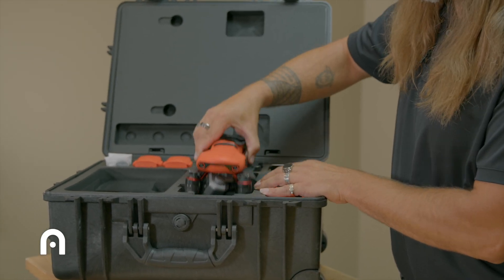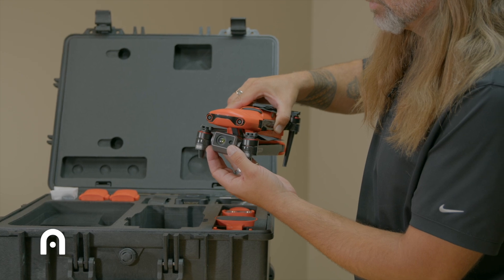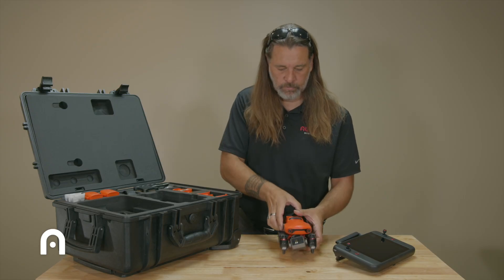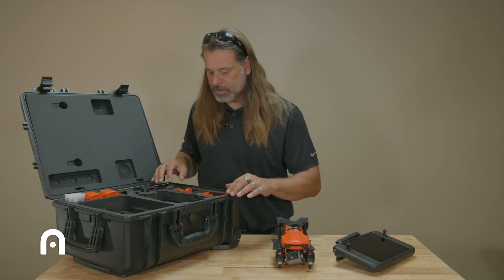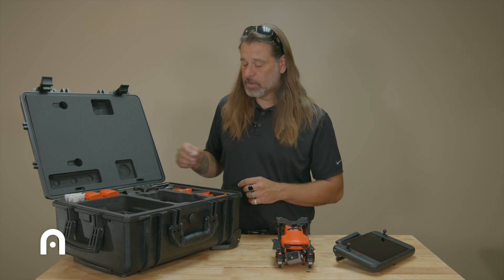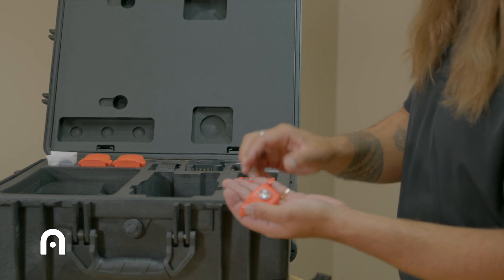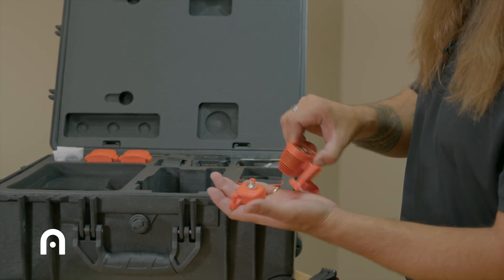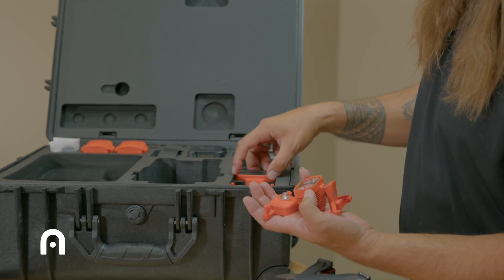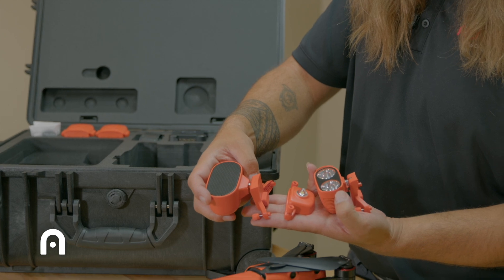We do have the drone in here — this one is the 640R, the Dual R. All of the accessories also come included with your combo: the LED, the spotlight, and the speaker are all included.